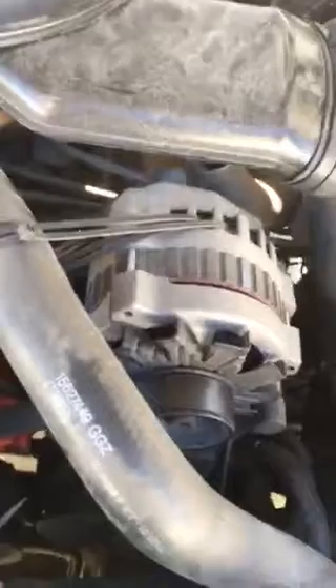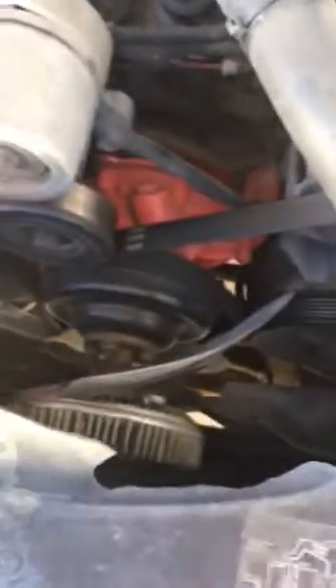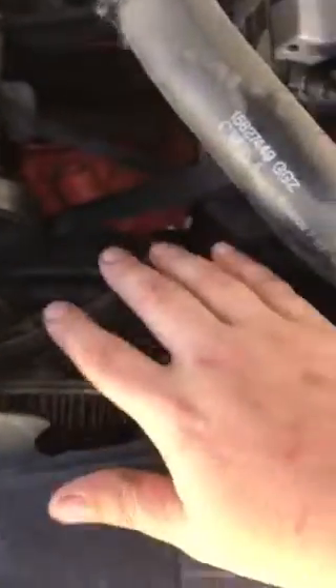One of the ways to test if you have a bad cooling fan clutch is to reach down and see if there's resistance on your fan. As you can see, mine spins nice and easy.